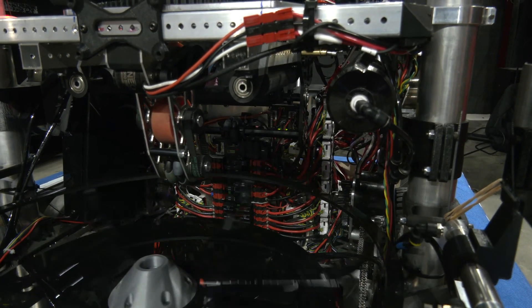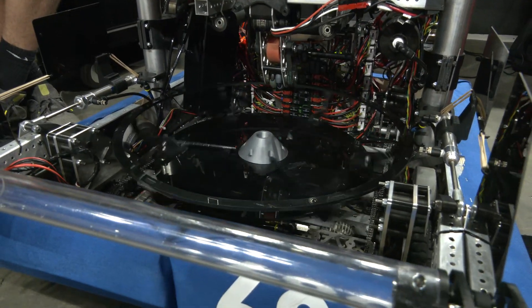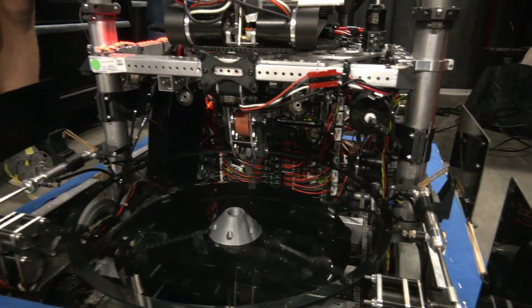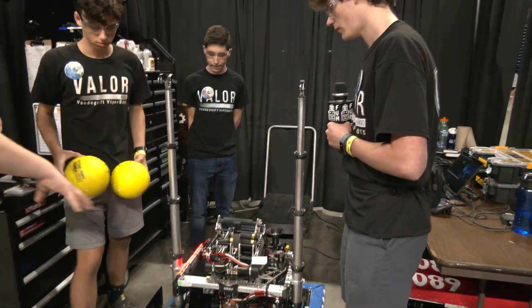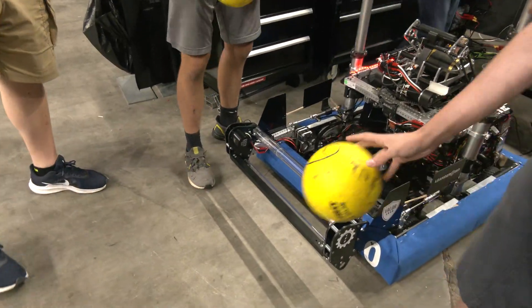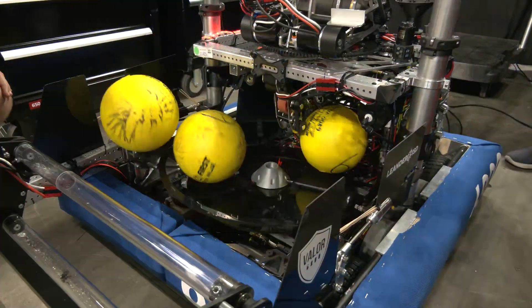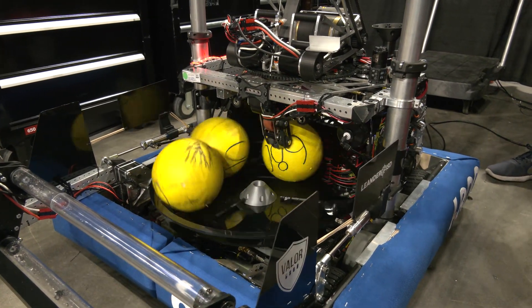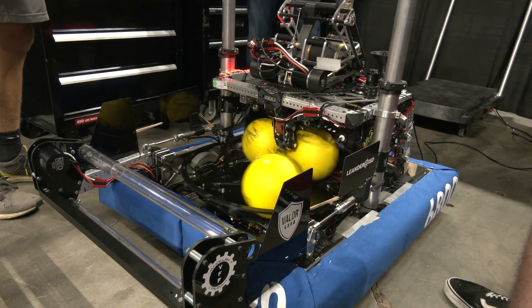On the software side, we run what we call anti-jam code, which basically tracks voltage spikes in our NEO 550 motor. Whenever voltage spikes for a certain amount of time, we run our Spindexer backwards to help unjam before it gets too serious. You can see a couple of power cells go in — that little wish-wash motion you see is the anti-jam. It's almost like a washing machine in how it works.